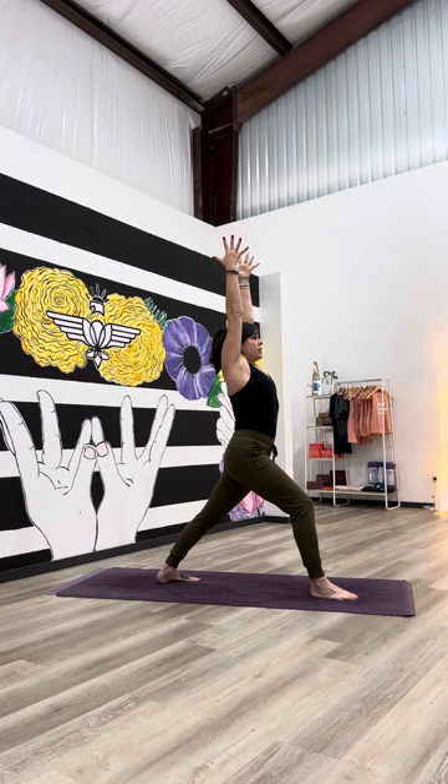Once the low half of your body feels nice and steady, you might choose to take your arms up and overhead. Once again, fingertips reaching, spine growing, belly engaged, steady breath, steady gaze.